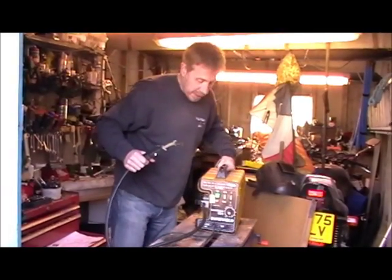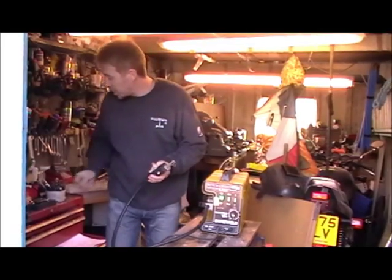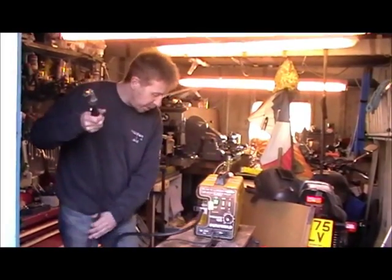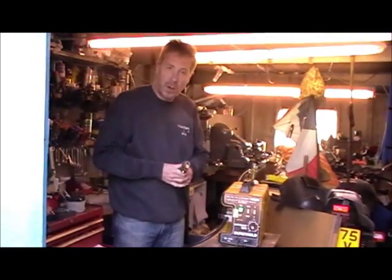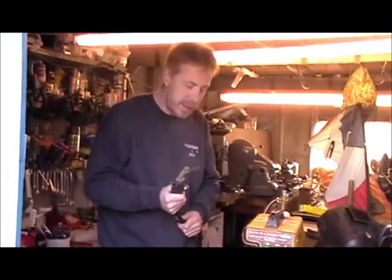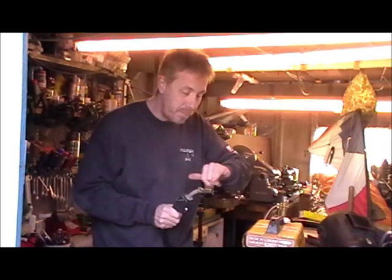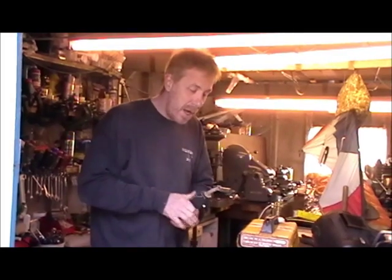One advantage of MIG welding is that it's particularly good for welding together very thin gauge mild steel. So if you're welding up patches on your old banger, it's absolutely ideal. If you were to use normal arc welding on very thin gauge steel, it's very easy to blow holes in it, so MIG is ideal for that.